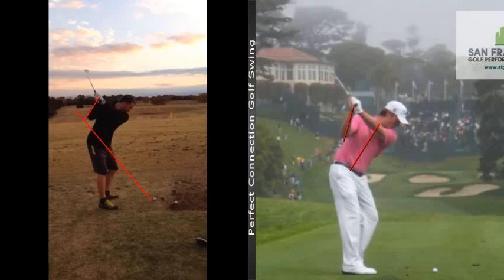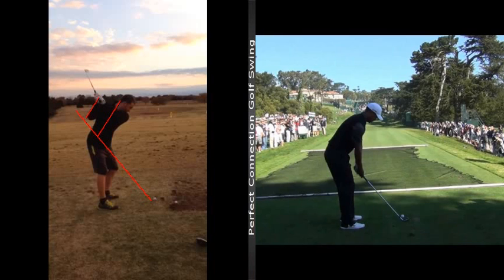And we're kind of using your spine as the benchmark. As long as the right arm is getting more vertical than your spine, that's really what we're after. So I hope you can kind of see that. There's Tiger.